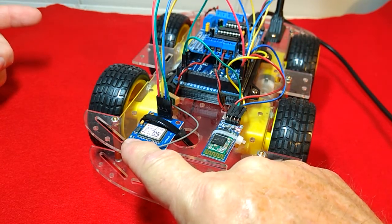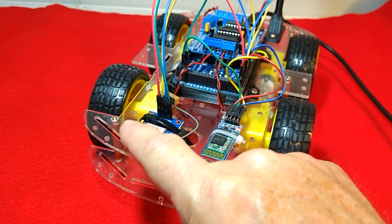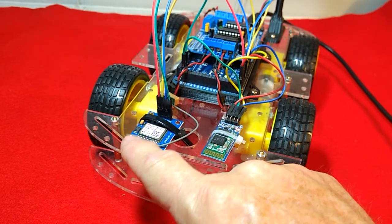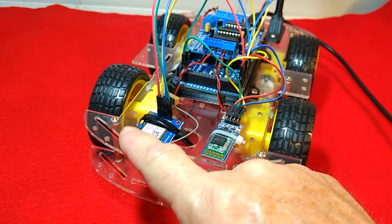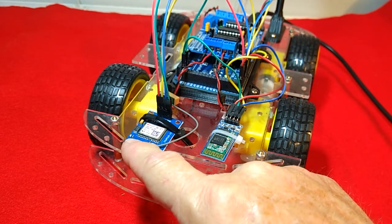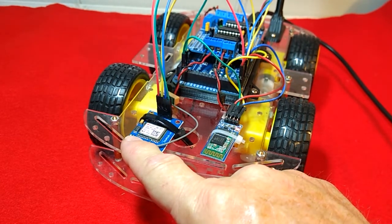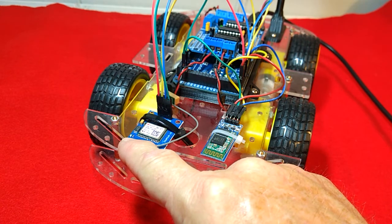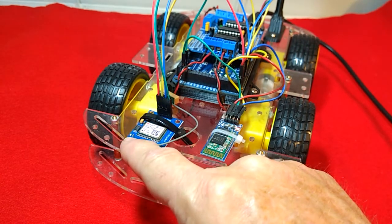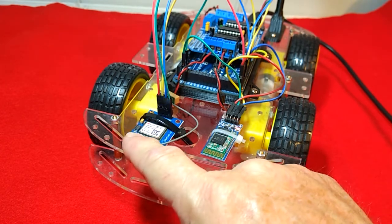Now, the first time that you plug in this GPS module, it's going to take several minutes — it could take up to say 10 minutes for this thing to start blinking, so don't get impatient with it. If it doesn't start blinking right away, you're just going to have to give it some time. But right now, every about one second it is receiving a NMEA sentence, which is showing what our location is.